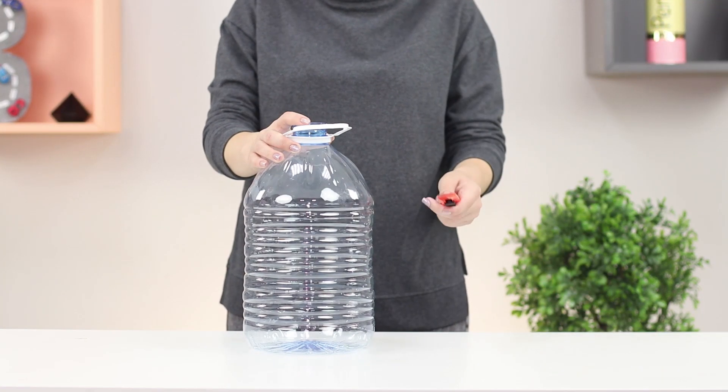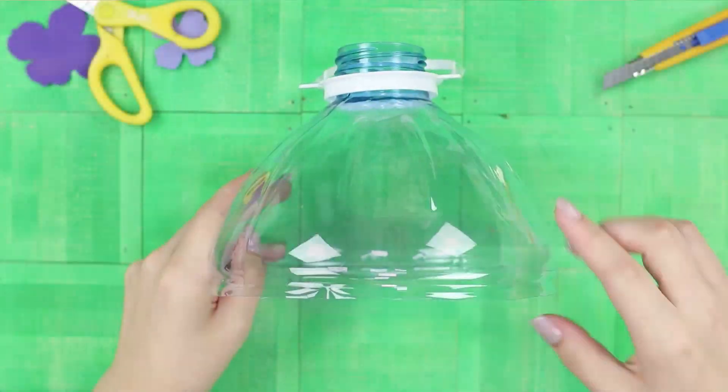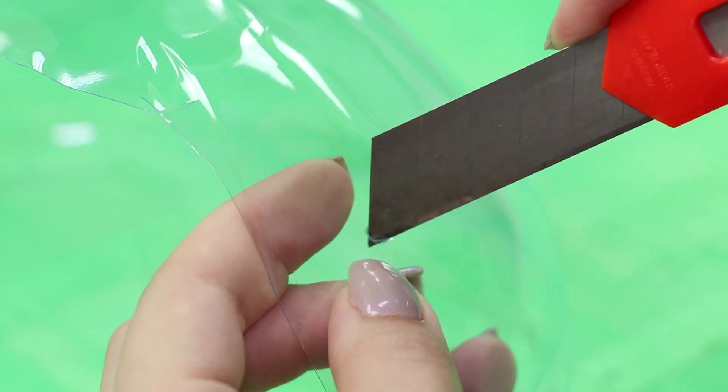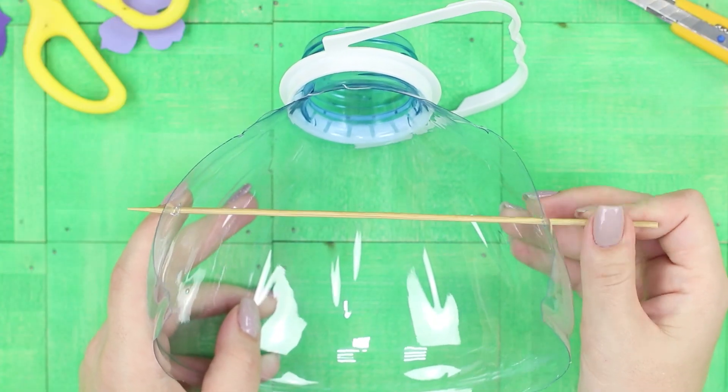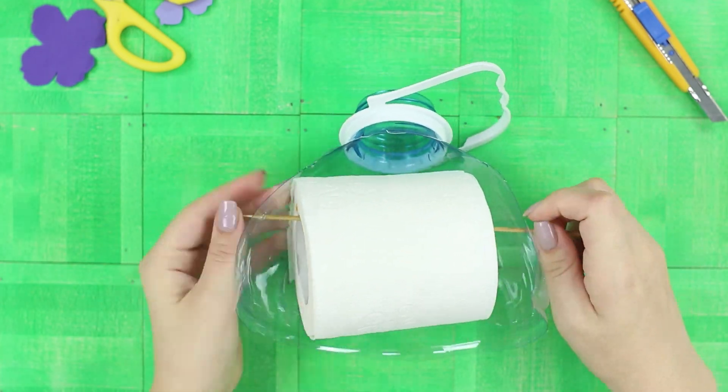This life hack will not do without a large plastic bottle. Cut off the neck, then cut the plastic along the arch. Make two holes and insert a wooden skewer. String a roll of paper on the stick and hang the holder on the hook. Done!